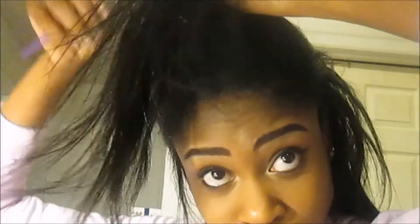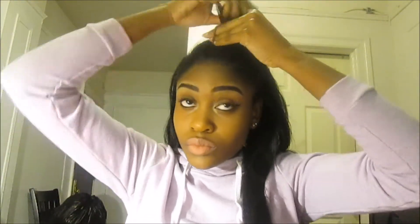Now after all your clips are in, you're just gonna take care of the rest of your hair and cover them up. Section the front and just brush the hair out in the front. Take a little section right there, brush it out.